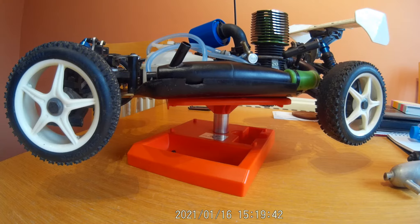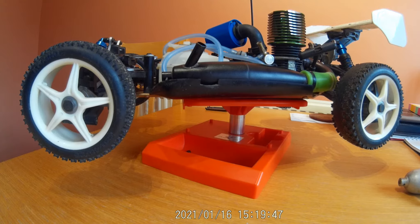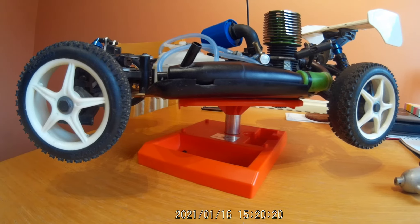I can remember these coming out back when I used to have my other radio-controlled cars and I could never afford one. When they first came out I remember seeing figures of £999 in the model car magazine. These are one-eighth scale - the bigger, serious stuff. If you were taking this hobby very seriously and traveling around the world racing, this would be one of the classes you'd compete in.